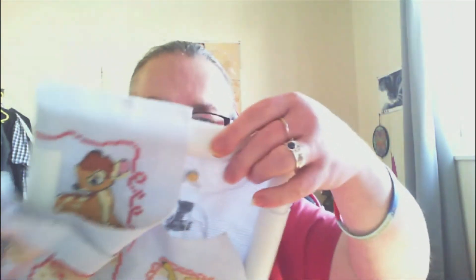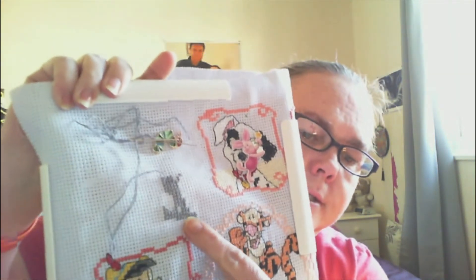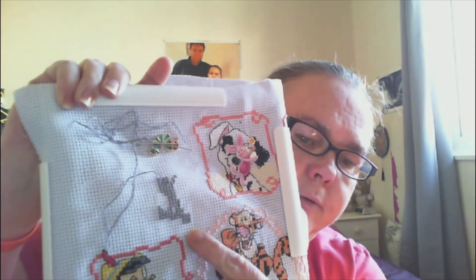Then we get on to the Disney cross stitch. I'm going to show you the progress that I have on Lady and the Tramp. I'm trying the needle down — so this is the beginning of Tramp.